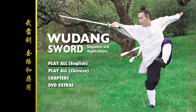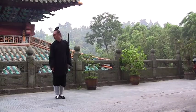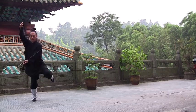Wudong Sword: Sequence and Applications. Since ancient times, Wudong martial artists have earned prestige for their mastery of the sword.